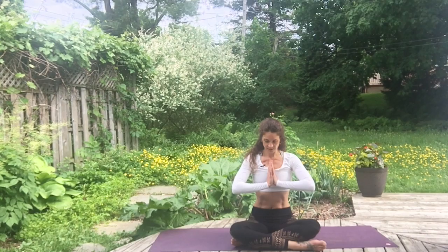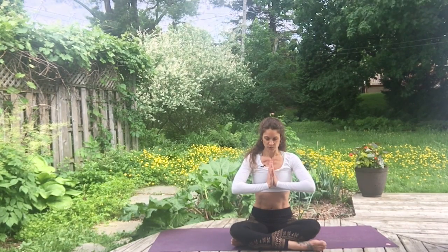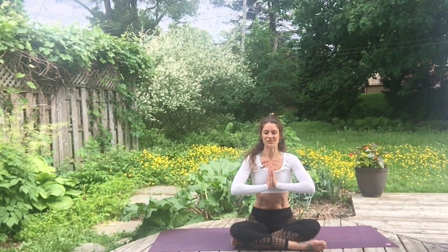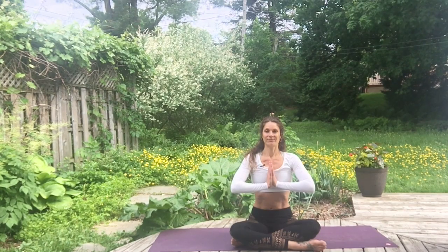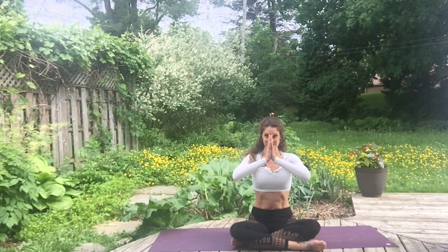Bring your hands in front of your heart, bow to yourself. Thank yourself for taking the time to connect, to yoke your spirit, your mind, and your body. I wish you a wonderful rest of your day. Namaste.